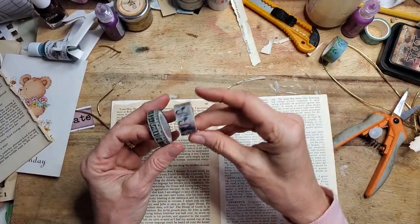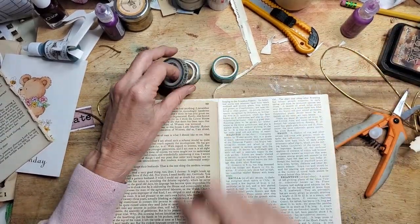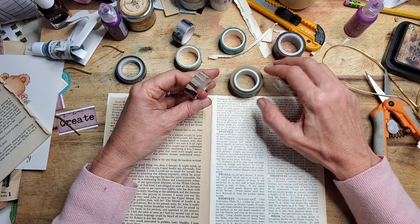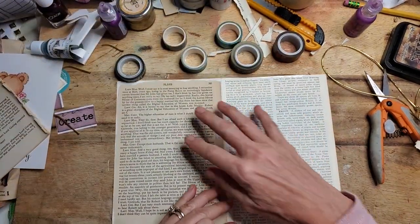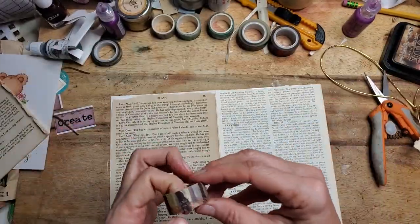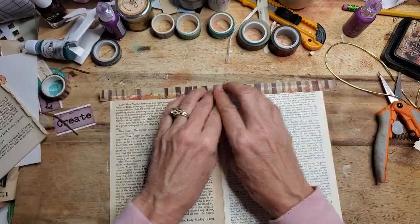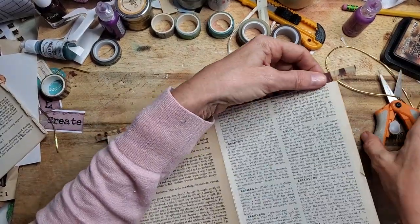Let's see what washi tape we have — there are some cats, and I found three with a greeny-brown color. I'm going to put some nature-like pictures on here, so I think that would work well. This is the inside of the card, this is the outside. I'm making sure my text is oriented the right way up. I'm going to grab a piece just a little longer than my width, put it down about halfway, squish it, pick it up, use itself to fold over — and that's it.